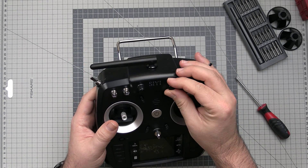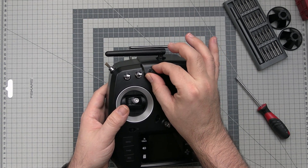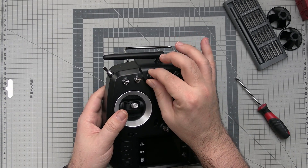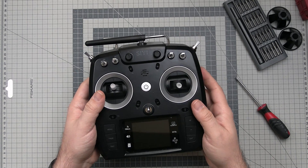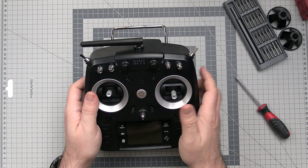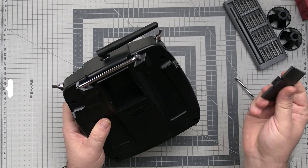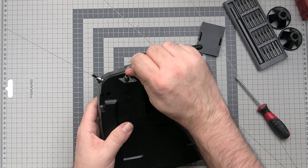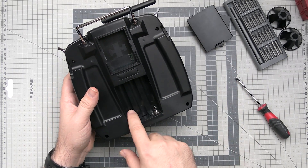The pots — at first they don't feel right, but they do have a very noticeable detent in the middle. Actually, they are not that bad. I have to change my opinion: the pots are actually pretty nice. We also have an LCD, some buttons, trims, and six trim channels so you can trim the pots as well. On the back there is a standard JR bay for an external module, a metal carrying handle, and the battery compartment.